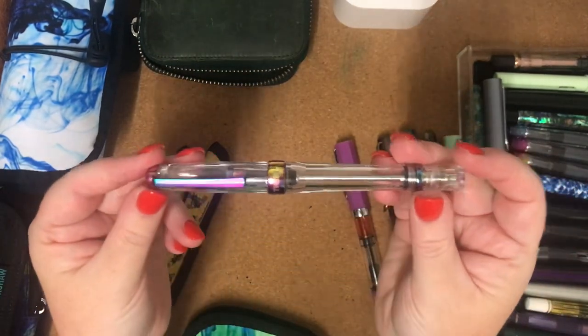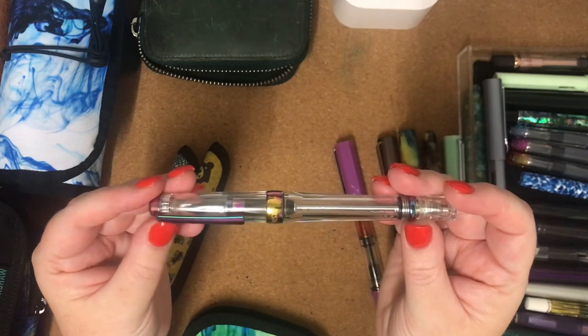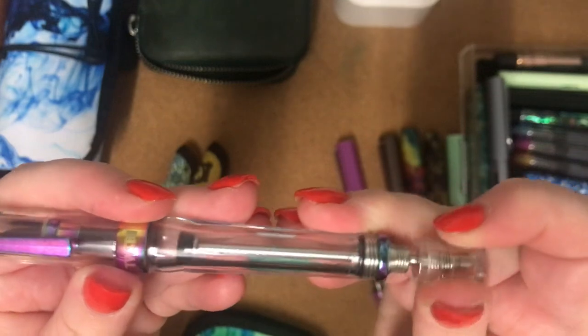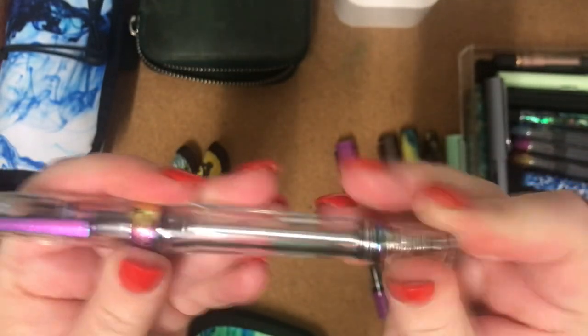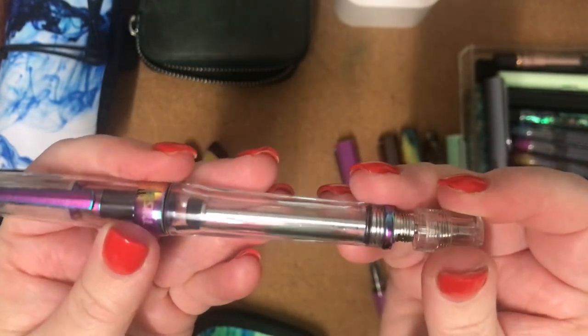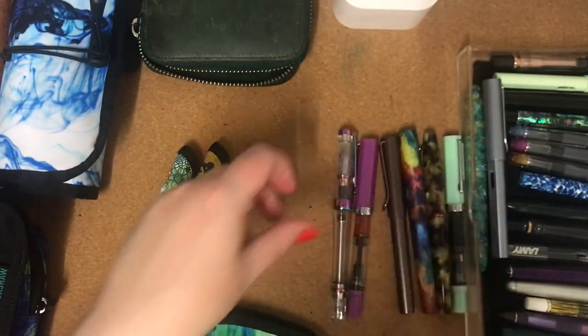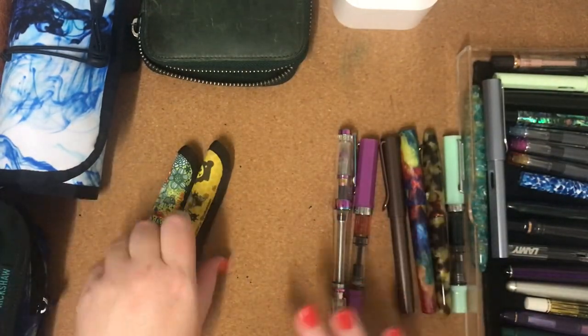And then this is my TWSBI VAC 700 in Iris. I just can't get that condensation out, and that drives me a bit mad. I mean, I love using it but that annoys me about it.